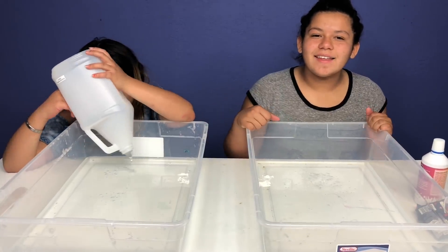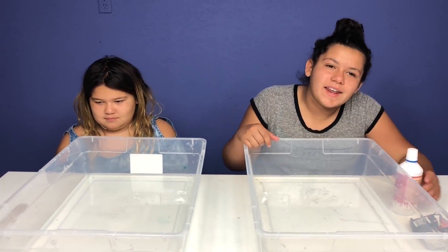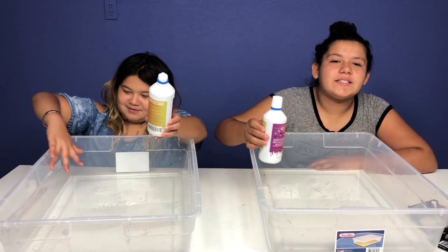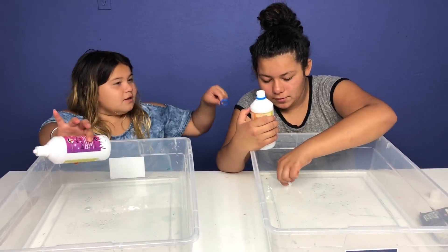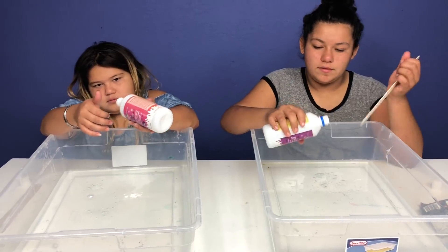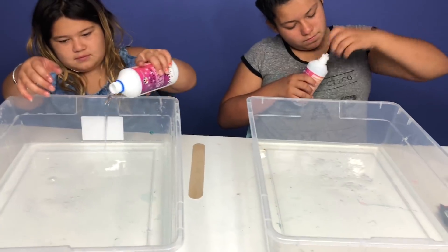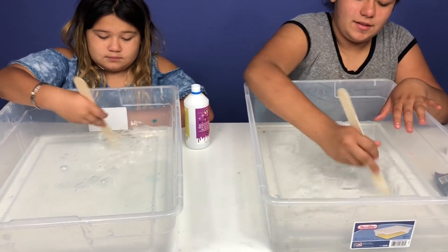Actually, Crayola is way clearer than Elmer's. So now the next step is to activate it. We have pre-made borax — it's actually called magic slime activator. I forgot the whole top came off. I'm just going to pour some in and then mix it. It doesn't seem to be coming out. Here, why don't you just pour some of this? We'll just use that one until we get the other one figured out.